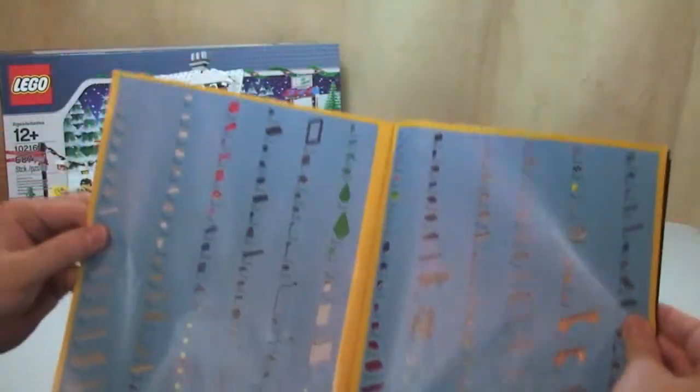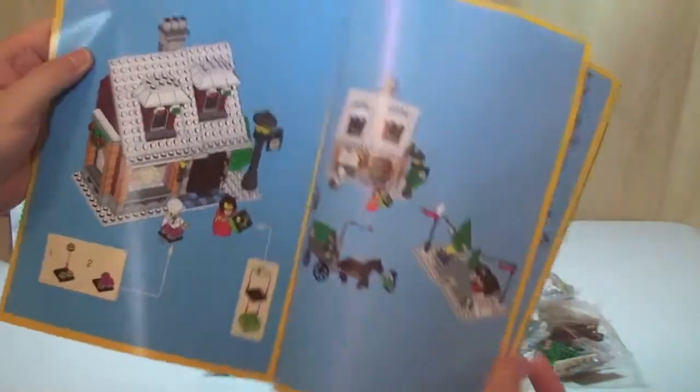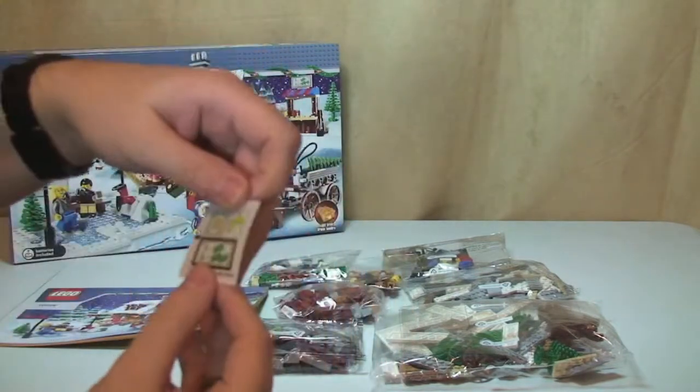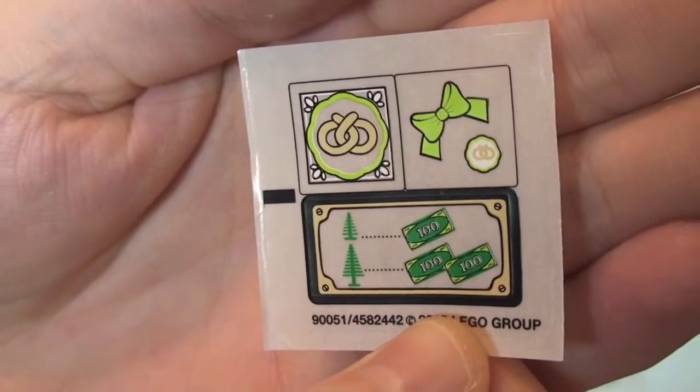Inventory — LEGO inventory over two pages. So we have a final page count for the build of 75. So that's the instructions. Finally, we have our sticker sheet, as we can see here. So that's a total of three stickers on there — only three stickers for this entire set.